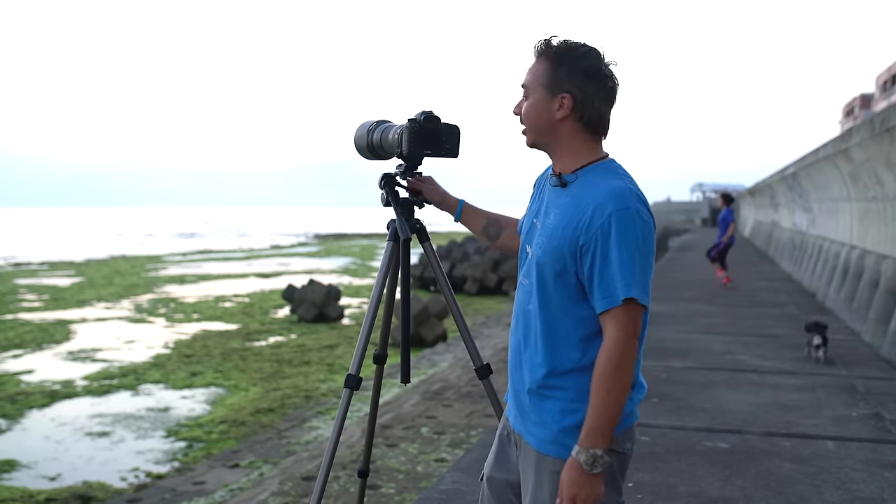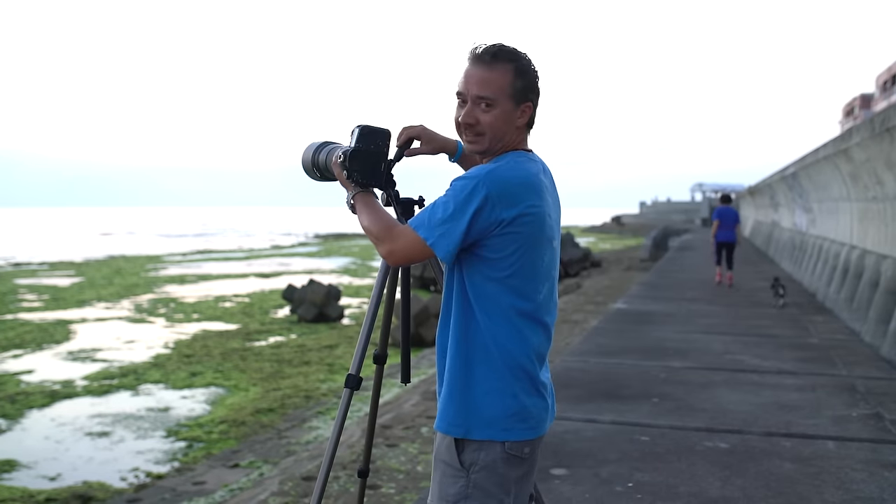Thanks to its sturdy construction, the camera is just as solid in the portrait format as it is in the landscape format.